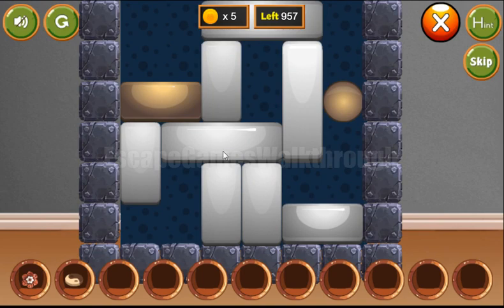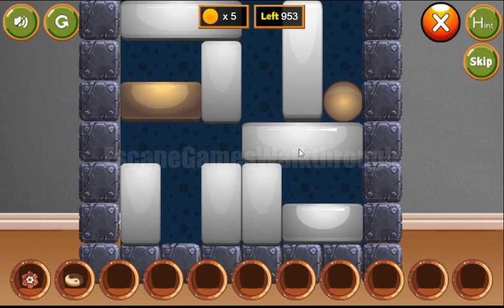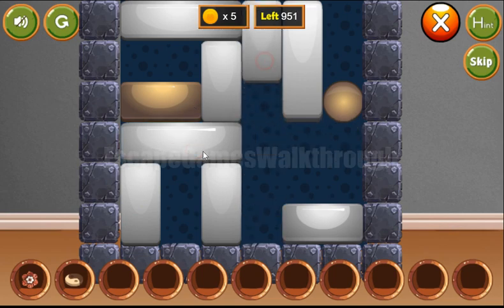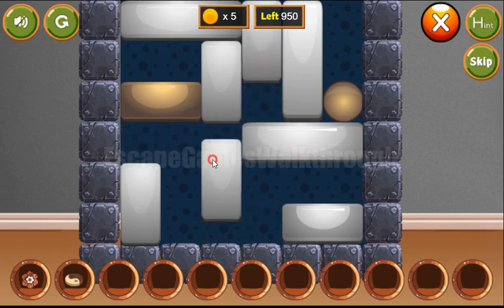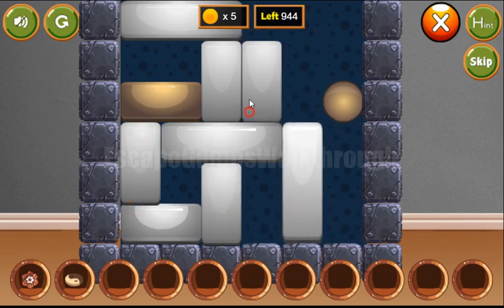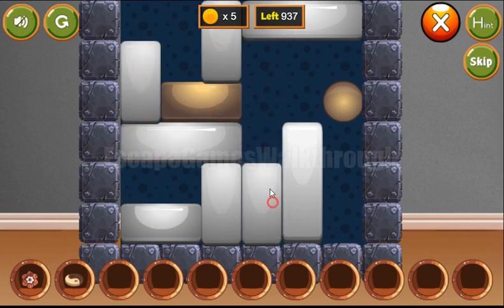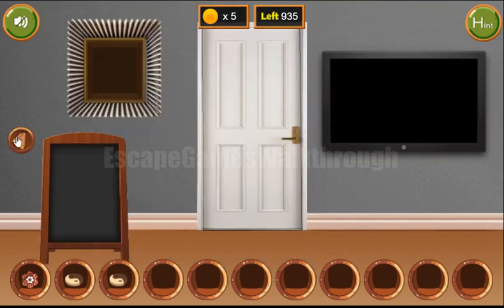Going further, let's solve this puzzle. Our task here is to move this golden brick to the golden ball. And let's do it like that. We've got the second token.